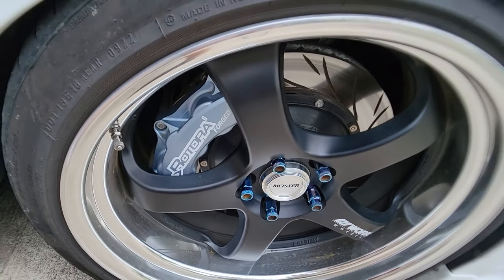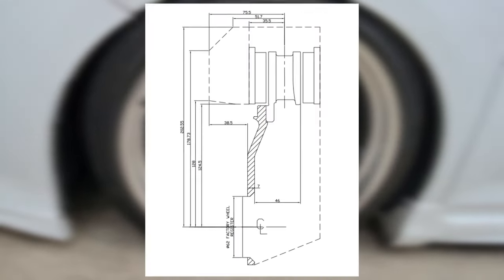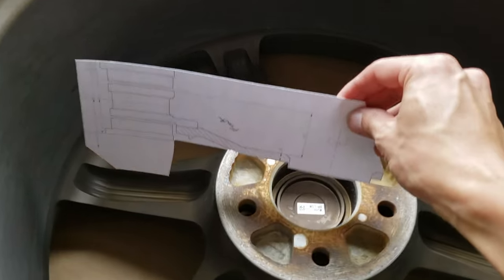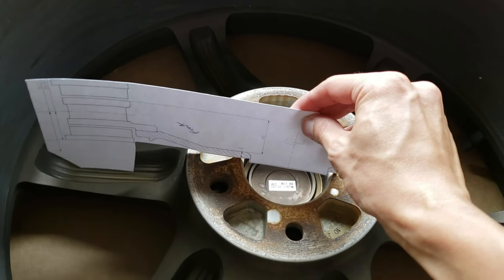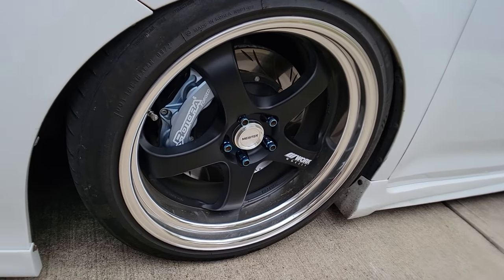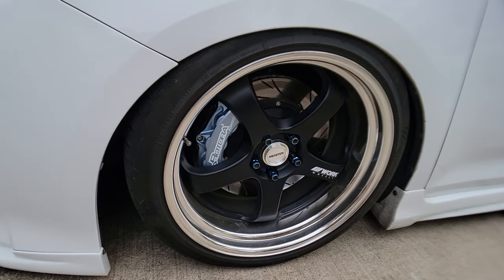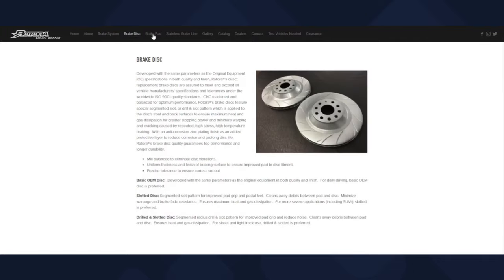However, I did have to get these special custom machined spacers right here in order to clear these wheels. What's nice about Rotora is that they have a template you can use to make sure the fitment is on point. I've actually shown that process in a video with the Honda Odyssey — it's the same exact concept. I'll put that video in the description below so you can see how it works. Once you confirm it clears, you're good to go — you can go straight to Rotora or through one of their resellers.